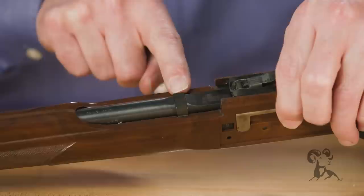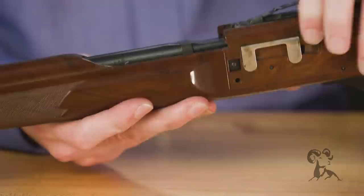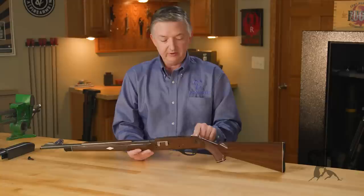Now the barrel is held in with this little loop right here and is secured with this screw. It's a pretty innovative design for 1955.